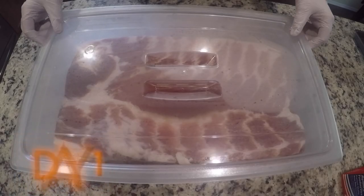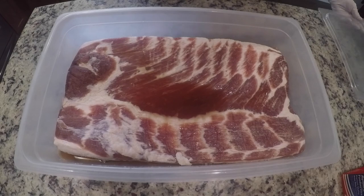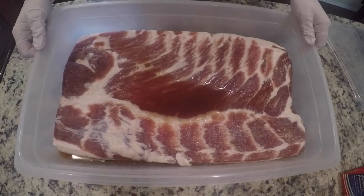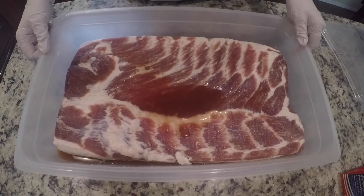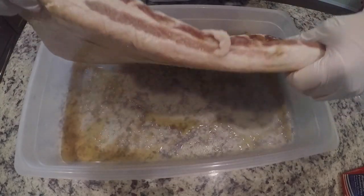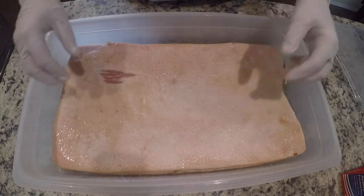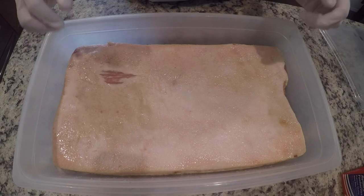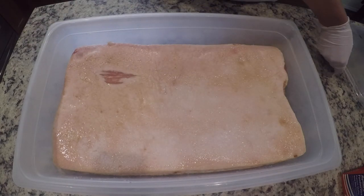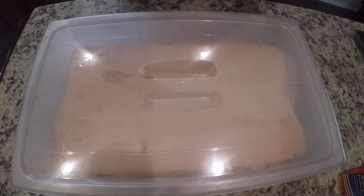All right guys, it's been one day since I started curing this bacon. I'm going to flip it over. You can see it's already starting to create a lot of liquid in there, and it's starting to get really firm already. Put the lid back on and that's ready to go back in the fridge.